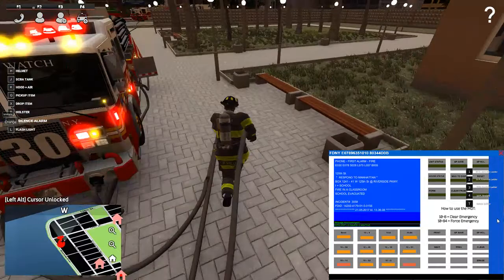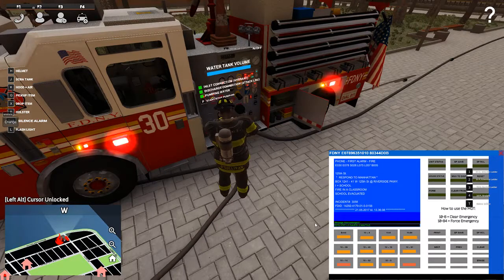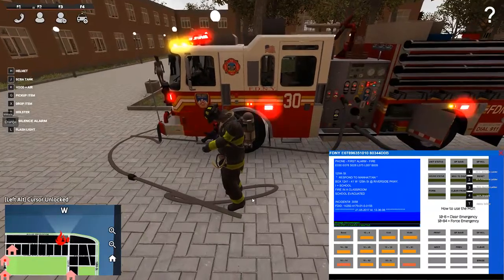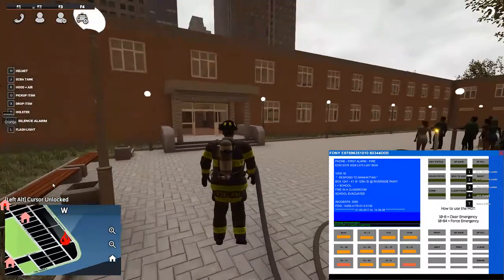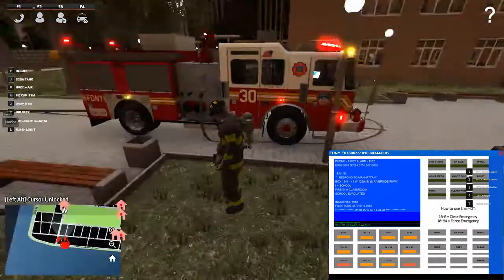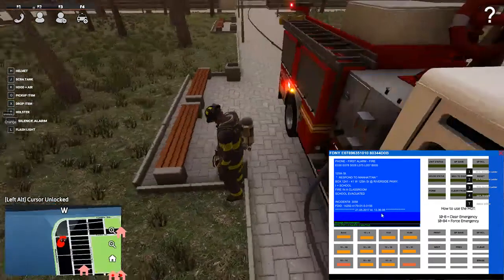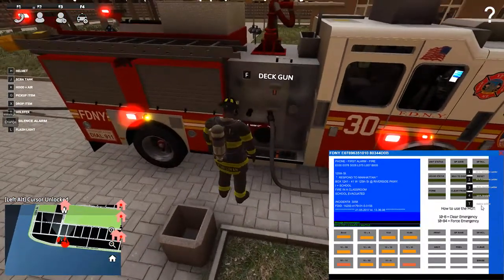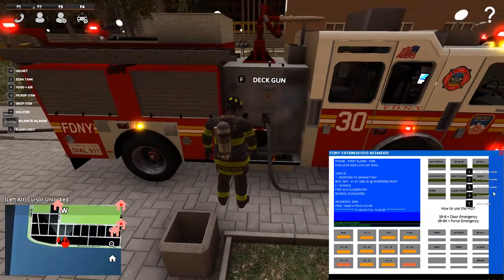So let's do one more test and then I'll post the video. Turn off the pump, disconnect the nozzle, drop the line — let's get fancy here. I'm going to try something. Come on, don't freeze up on me — frame rates are at about 11. All this hose kills your frame rates.